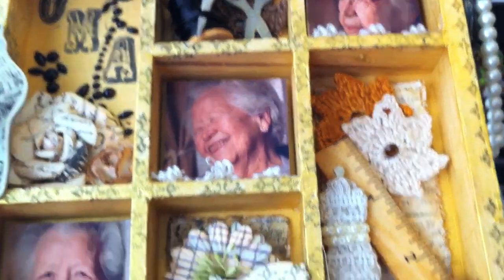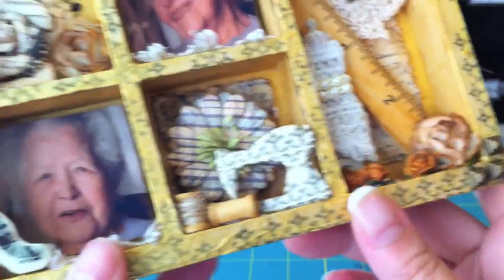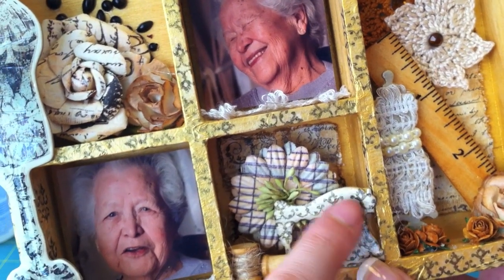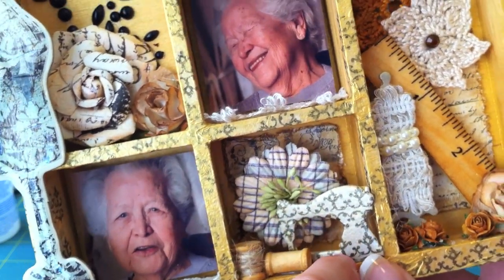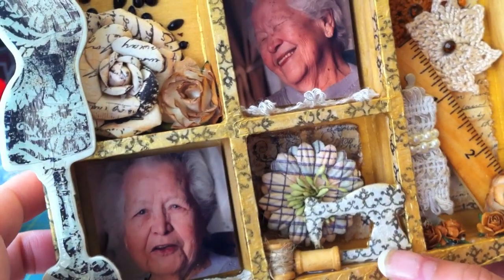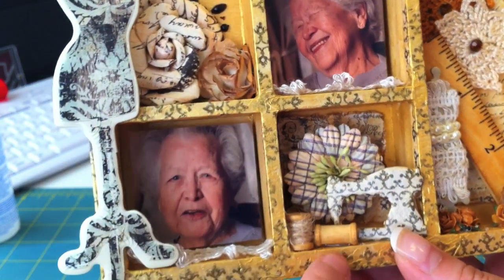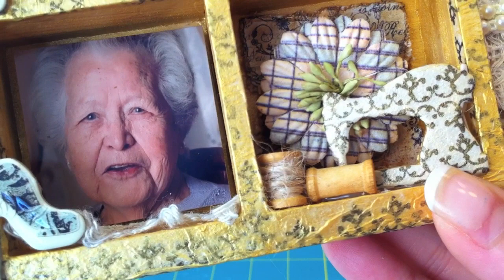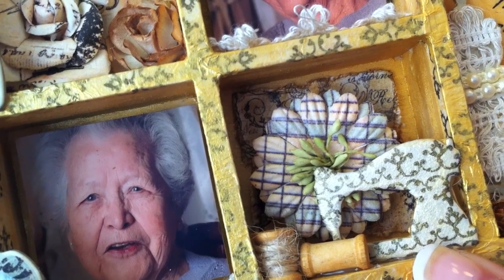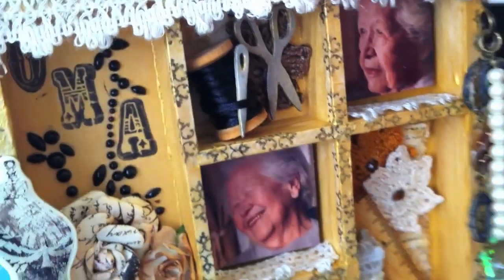On the chipboard pieces from Maya Road, I actually Mod Podge shimmered them first and then distressed with some Black Soot. Down here are some I Am Roses flowers and here's a Prima flower that I popped up with some Printery paper in the background. This is also a Maya Road chipboard piece from the same set as the scissors and needle. I stamped it with that same stamp I used on the tissue paper, then used some twine on this Maya Road spool. I distressed them with Frayed Burlap to give an old vintage look.